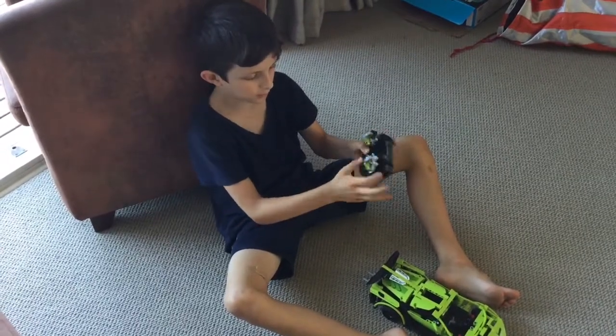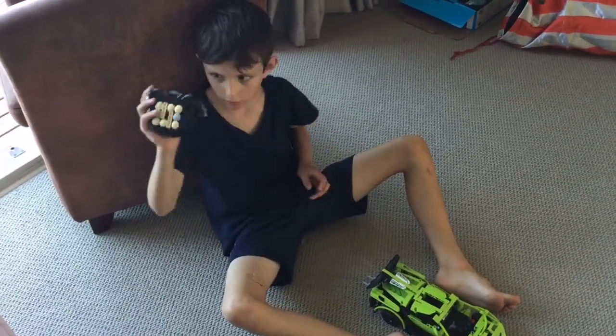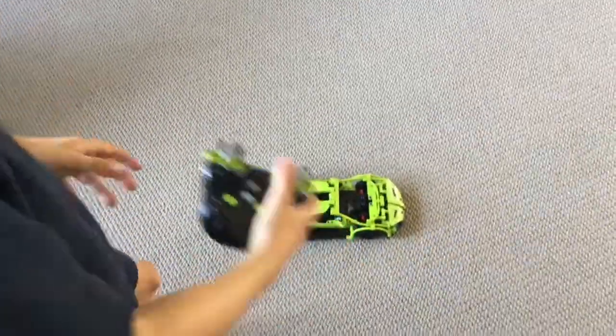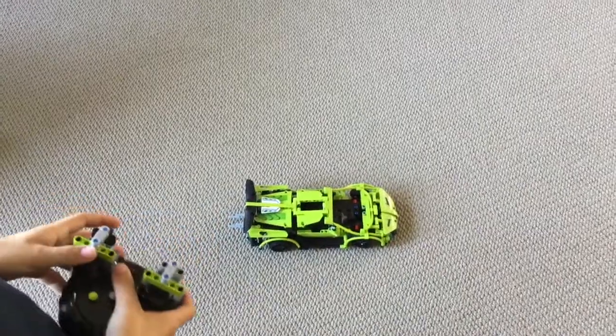I've modified these, so I've got these things and I put that on the back. When you turn it right, it stays like that, so when you drive, it goes like that.